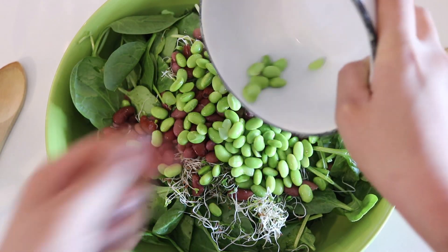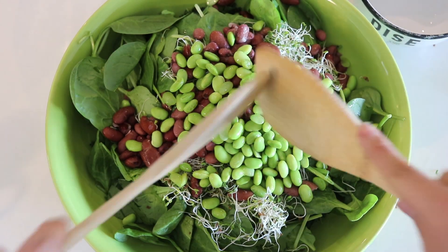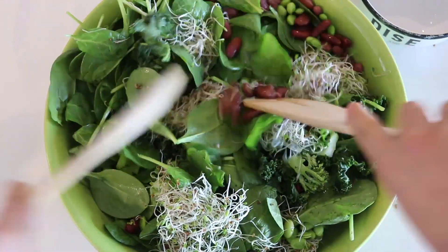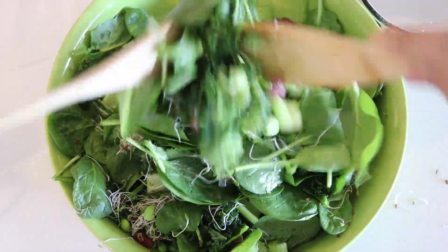I'm also adding some edamame beans. Now if you guys have never had these, seriously, you have not been living. You just need to get yourself some edamame beans in your life because they're so, they're so yummy.